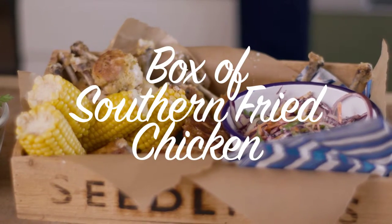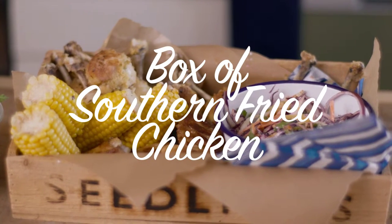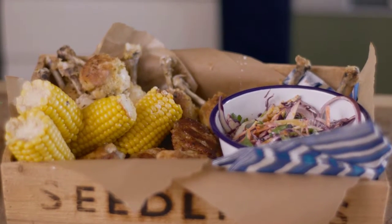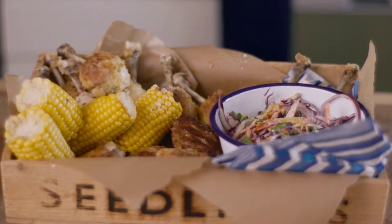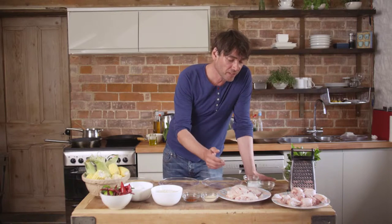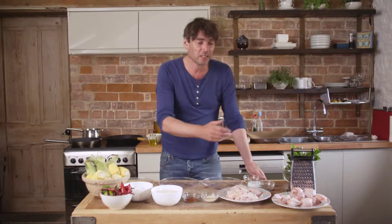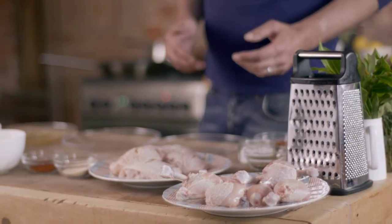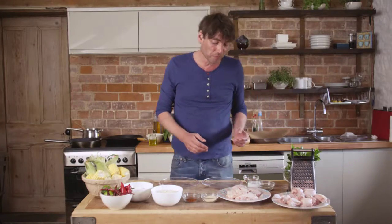I'm Alex James and I hope you enjoy this Red Tractor recipe. It's party time — we're going to do a box of southern fried chicken with super slaw and super corn. We've got some Red Tractor chicken thighs and chicken drumsticks. The Red Tractor logo means that your food is safe to eat, it's fully traceable, and you know it's been farmed responsibly.